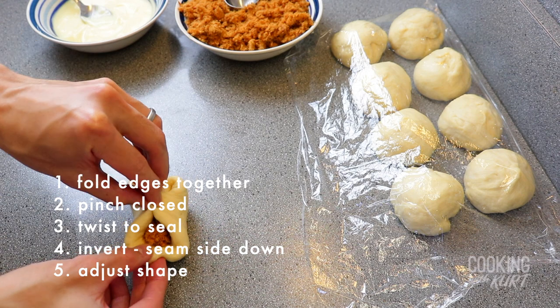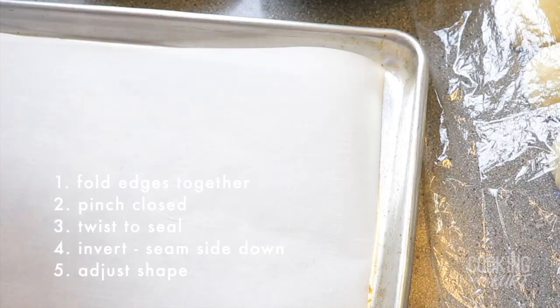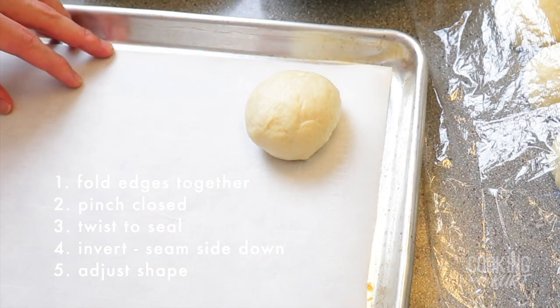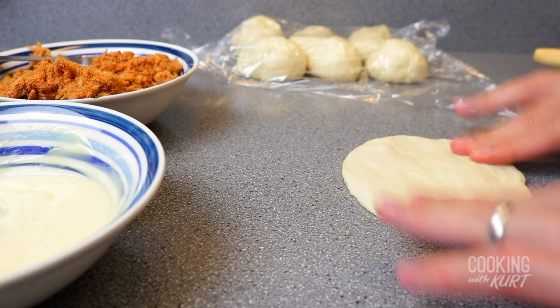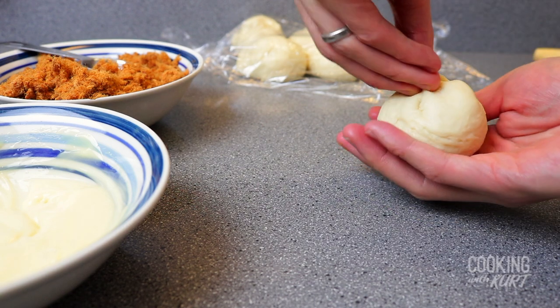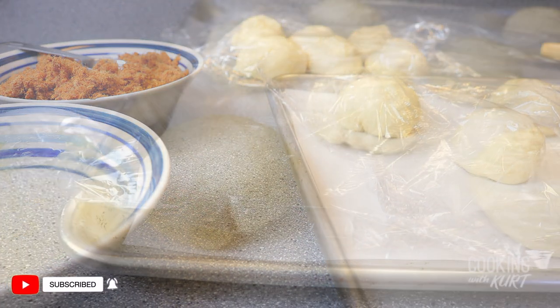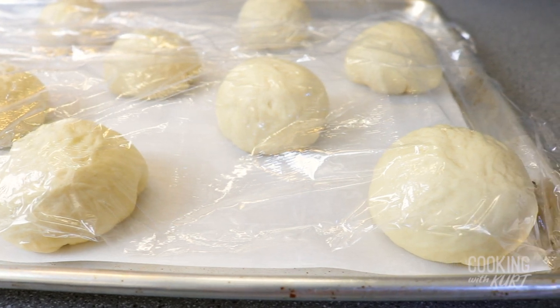Fold the disc together by bringing the opposite sides of the circle together, then pinching the closed circle together tightly, then twisting the top to ensure the bun is sealed. Invert the bun, placing its seam side down on the prepared parchment paper lined sheet pan, and shape it with your hands as necessary to create a more even circular shape. Repeat this with the other 9 pieces of dough, QP mayo mixture, and pork floss. Cover the formed buns with plastic wrap as you're forming the remaining buns to prevent them from drying out. Once all 10 buns are formed, keep them covered loosely with plastic wrap and let them rise again until they are doubled in size, about 1 hour — this is the second proof. Keep the remaining QP mayo in the fridge, which will be used later for the topping. The roussang can be left at room temperature.